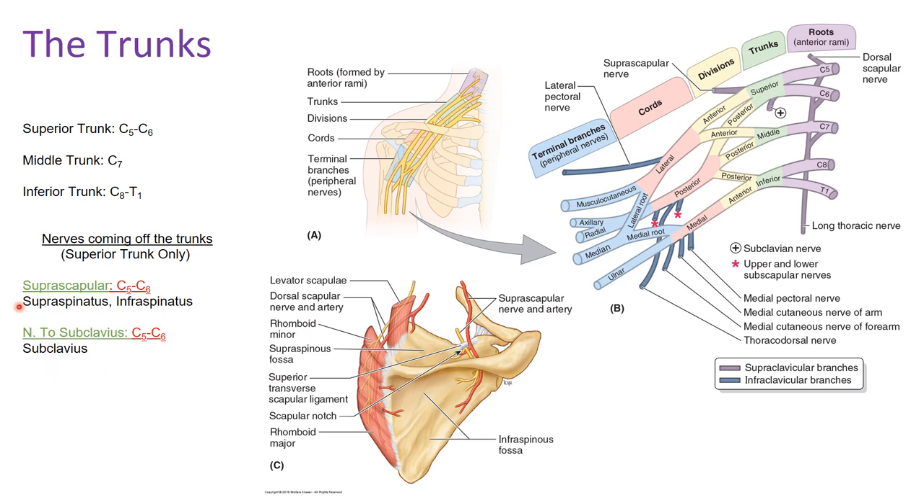The two nerves off the superior trunk are the suprascapular nerve and the nerve to the subclavius. Because the superior trunk only has spinal segments C5 and C6, those are also the spinal components of both nerves. The suprascapular nerve innervates the supraspinatus and infraspinatus. The nerve to the subclavius innervates the subclavius muscle.